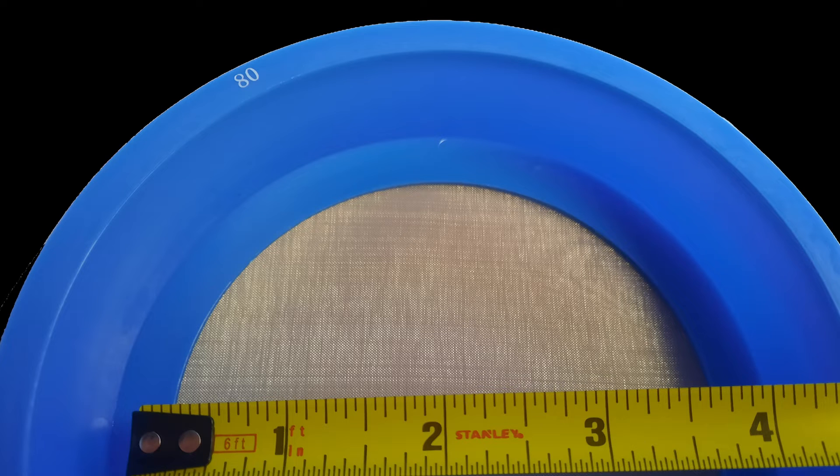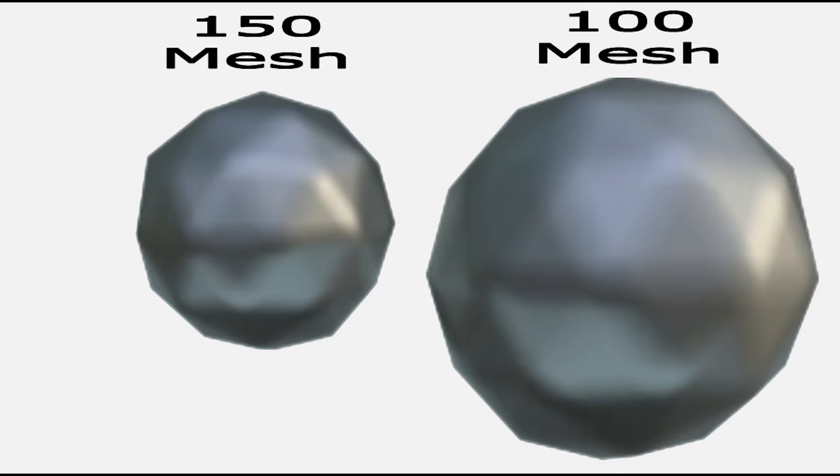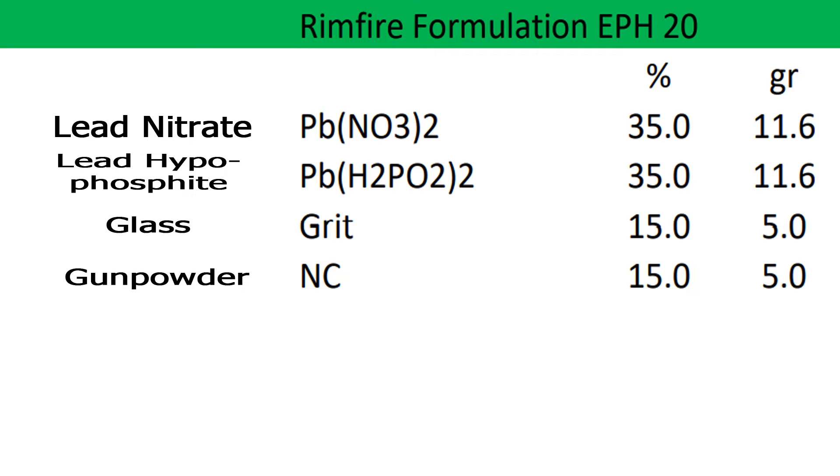Mesh is a filter size measurement, or holes per inch — the space between threads. So a large mesh number indicates a small particle size. Because of its popularity, I'll talk specifically about EPH-20.